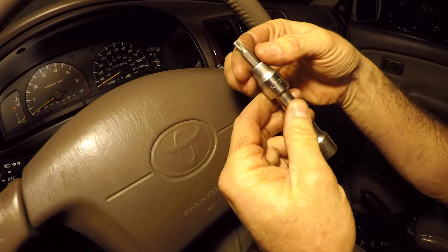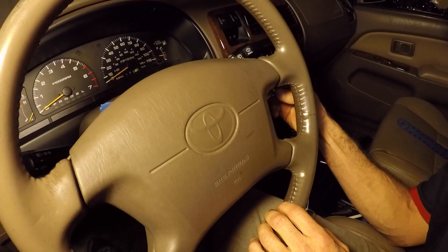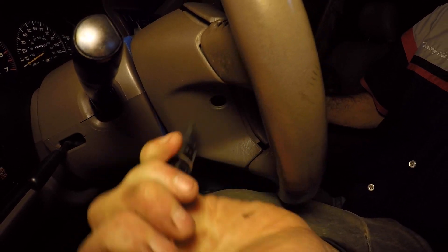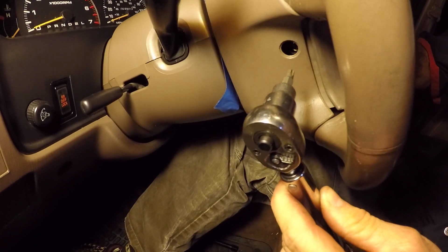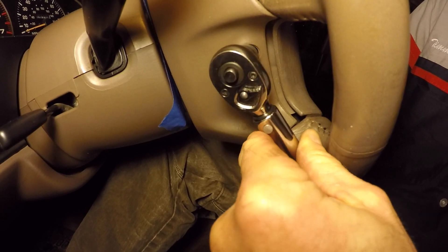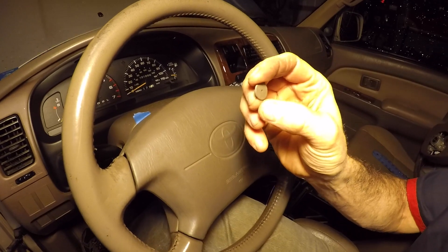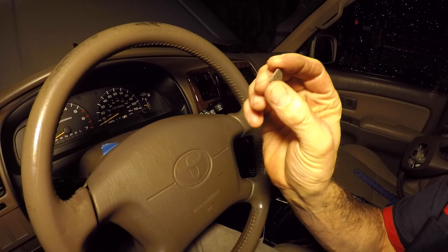Using a short extension with a T30 torx head socket, I tighten both torx bolts hand-tight first. The torque spec for the torx head bolts that hold the steering wheel pad to the steering wheel is 78 inch-pounds — not foot-pounds, 78 inch-pounds. I torque both sides and then put the little protective plastic covers back in so there's no hole to look at.